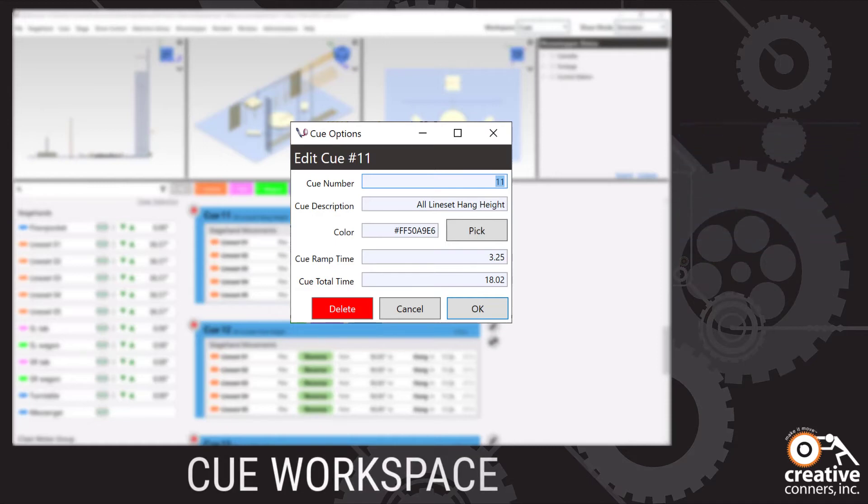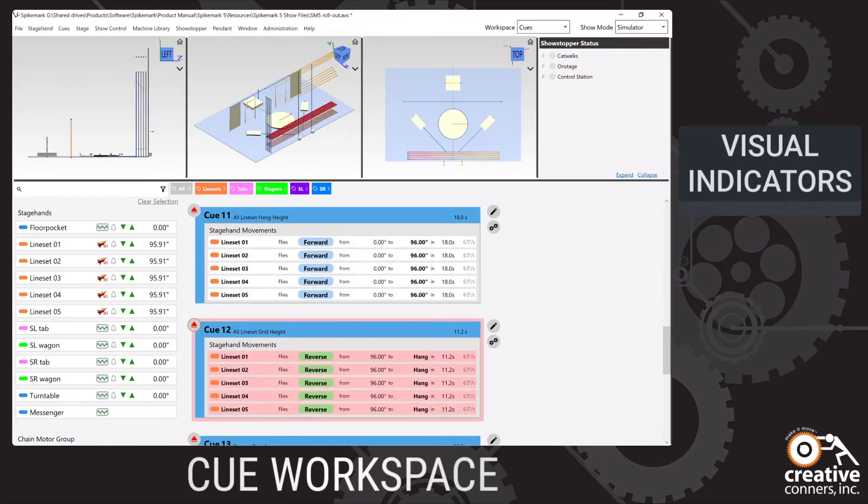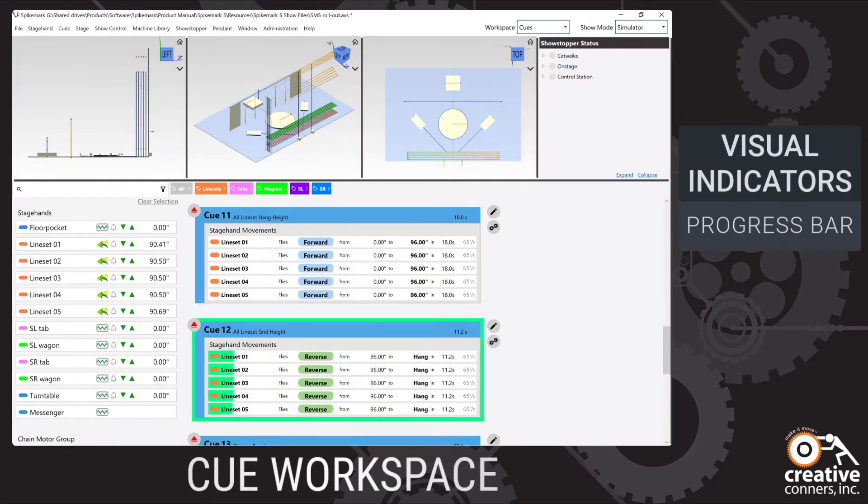When running a queue, the movements become progress bars so you can easily see how close each movement, and the queue, is to completion.